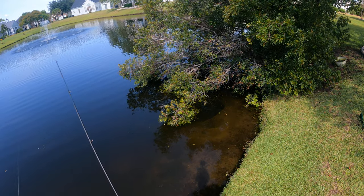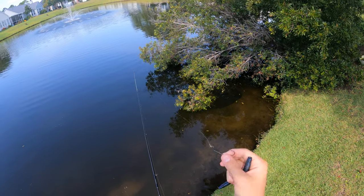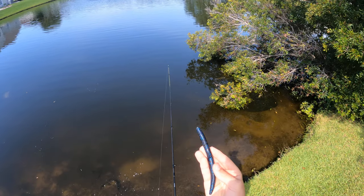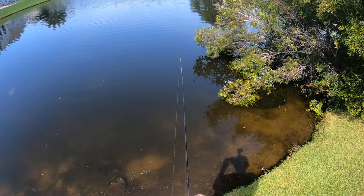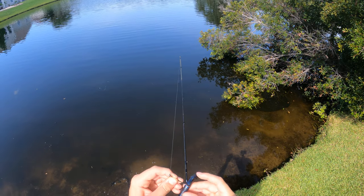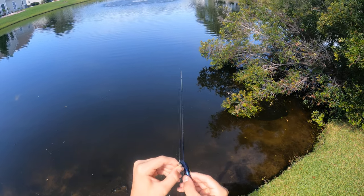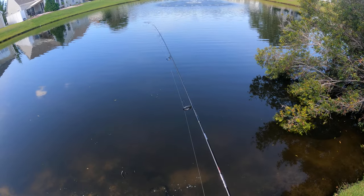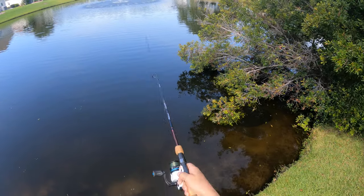Have you ever wondered how to make a wacky rig? It's very simple. Grab yourself a bass hook, tie it onto your line, grab yourself a senko, push it right through that bait at the band-aid little spot right there, just push it to the middle of the curve, and then just throw it in the water. It's that simple.